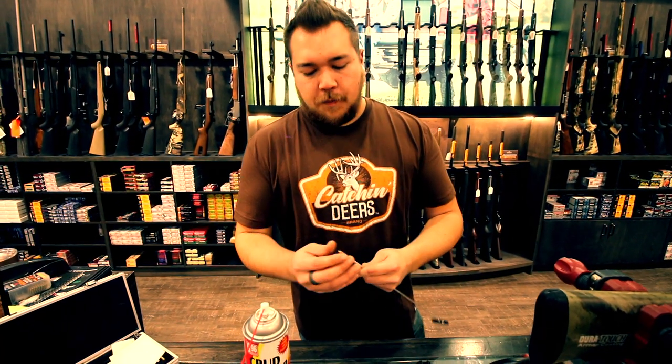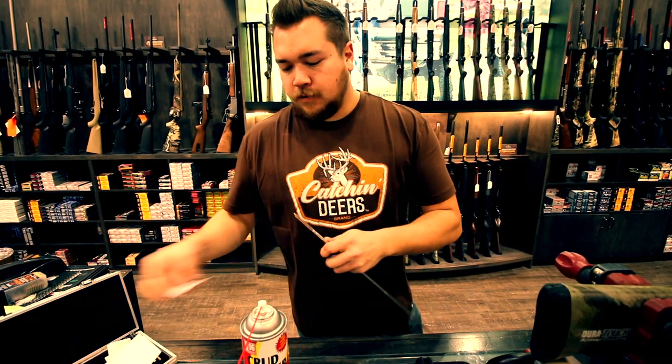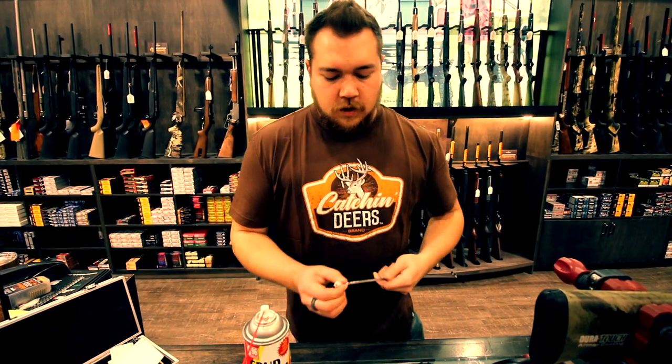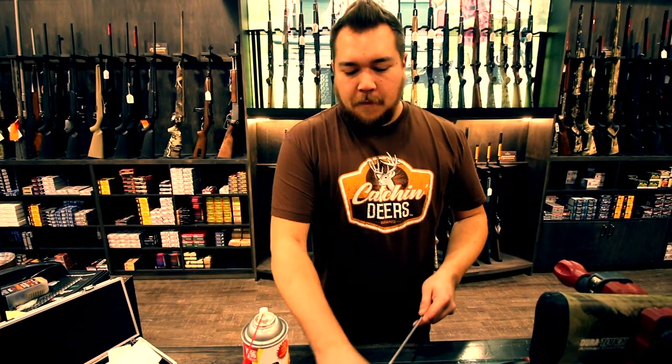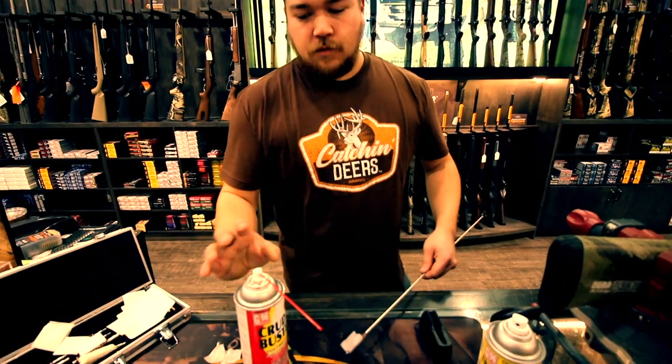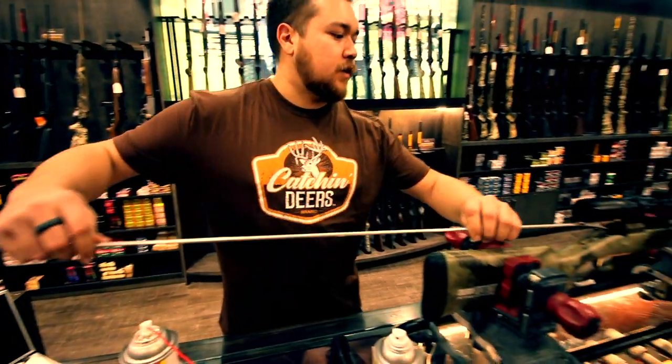After you've run it through a couple of times with the patch just on the end, go ahead and wrap the whole brush — or as much as your patch will cover. Something I didn't mention earlier: another really good thing to have when cleaning guns is a mat like this. It's good for range use so your guns don't get scratched, but also great for cleaning. You can put it on any surface you don't want your solvents or oils getting onto — and when I use the aerosol stuff I just spray it on the patch, which saves you from getting it on whatever surface you're using.